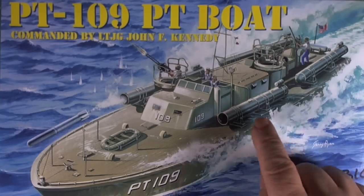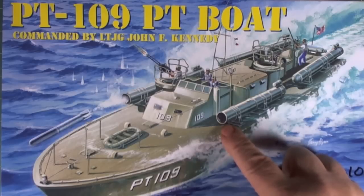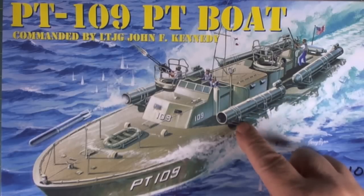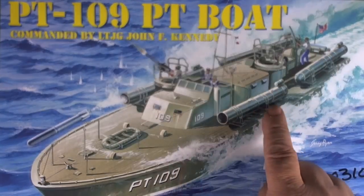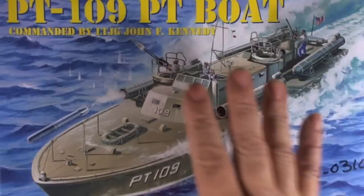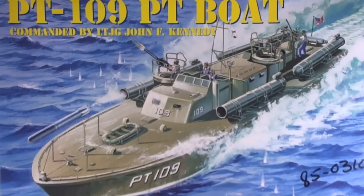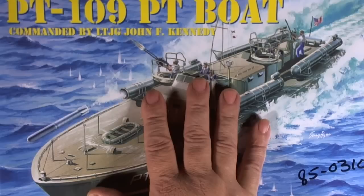I noticed the torpedo tubes are both facing forward — one looks like it's been fired. They're not on turrets like modern torpedoes; they're attached to the deck. Unless they only fire two at a time, and then move them, but there's no crane or jib to move them. I'll have to do some research on that. I've done other Revell kits in the past — my Typhoon was excellent, and the Type 7 Charlie U-Boat is also an excellent build. So I don't expect too many problems with this one.